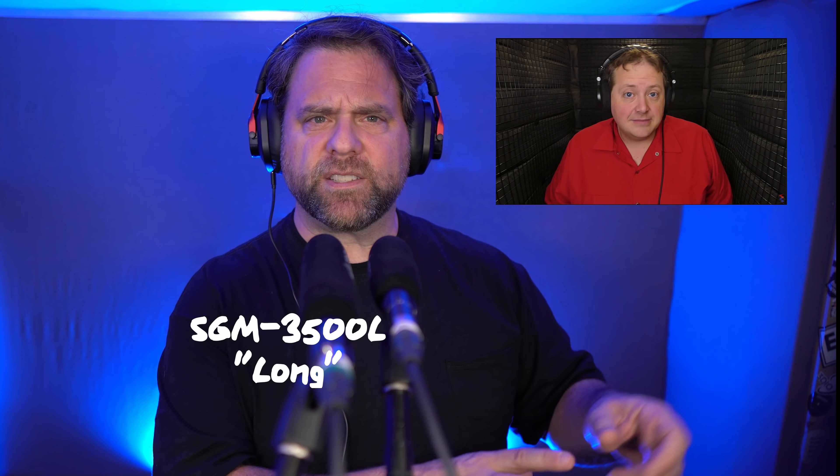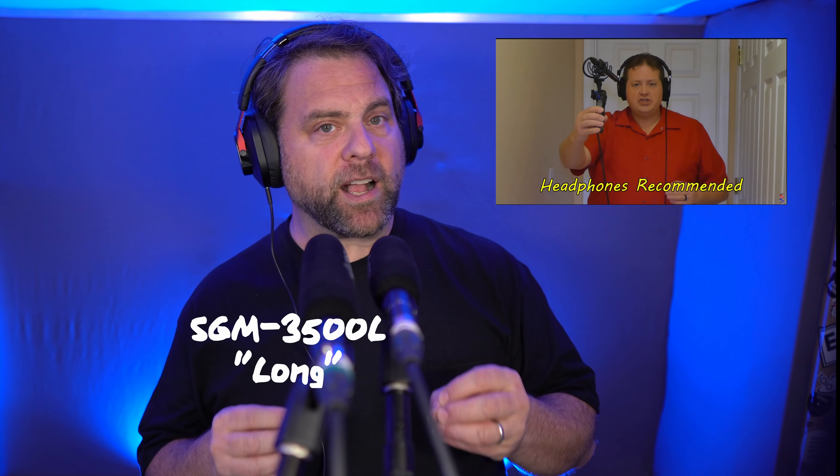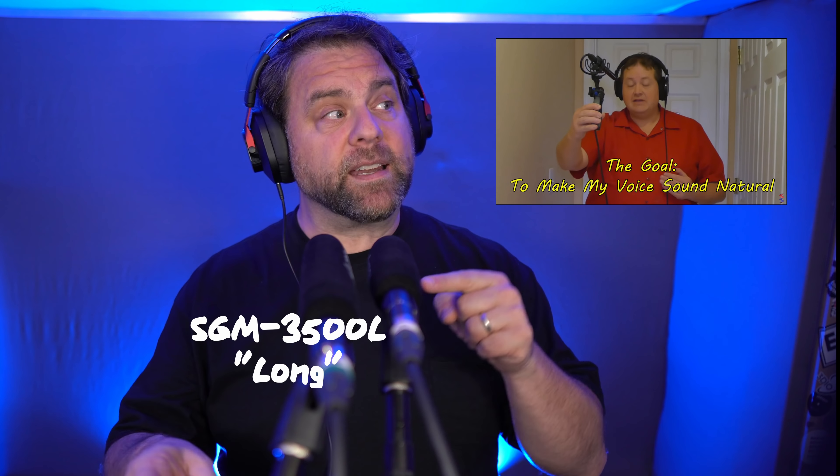Both would be very good in a voiceover situation or in a typical YouTube talking head situation. When you're searching for shotgun microphones, you may come across varying opinions on whether you should use them indoors. My friend Alan over on the SoundSpeech channel just the other day did a great job illustrating how shotgun microphones perform indoors and the different ways you might place one for filmmaking. I'll have a link to his video in the description — it's super educational and worth checking out, especially for filmmaking use.